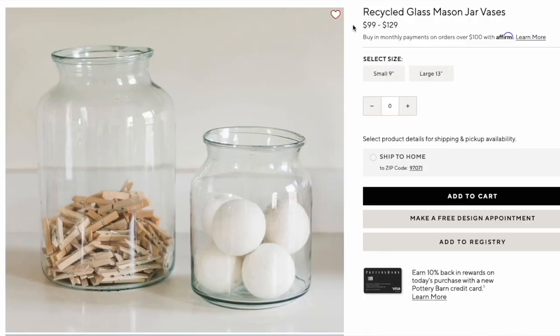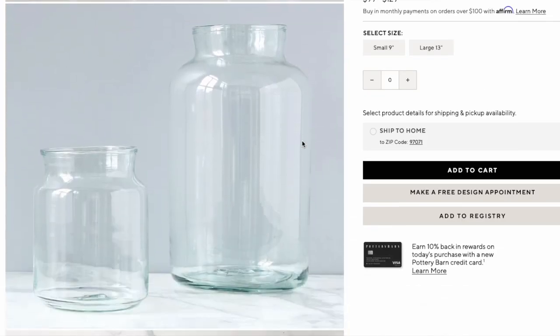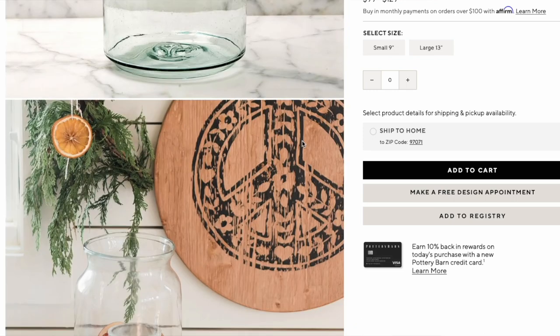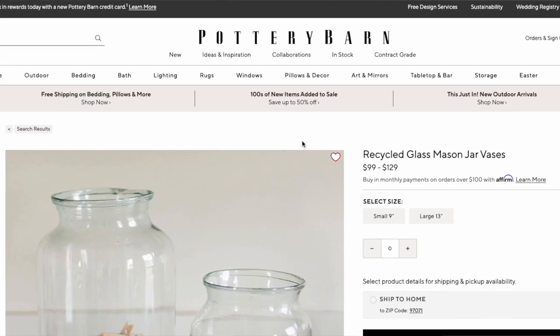Moving on to the Recycled Glass Mason Jar Vases from Pottery Barn. The ones shown are 9 inches high and 13 inches high. They are both an exact clear color — no blue or green tint to them, which is actually really hard to find. The price for these goes between $99 and $129, which is insane for a little glass vase. Glass is glass — stop spending hundreds of dollars on materials that cost a dollar.